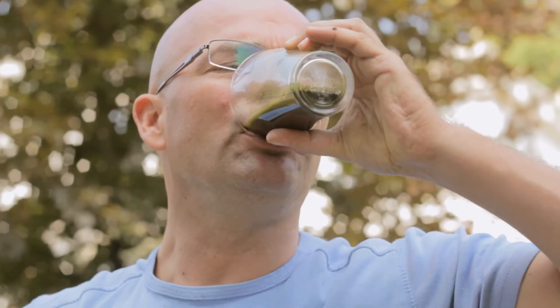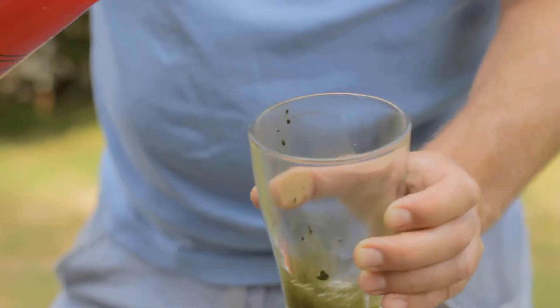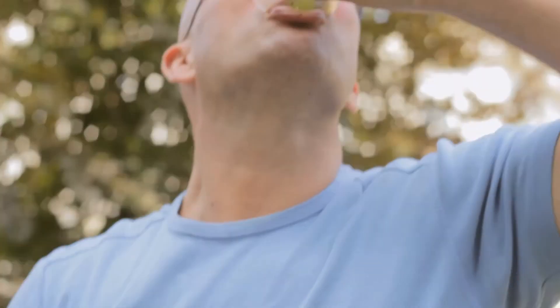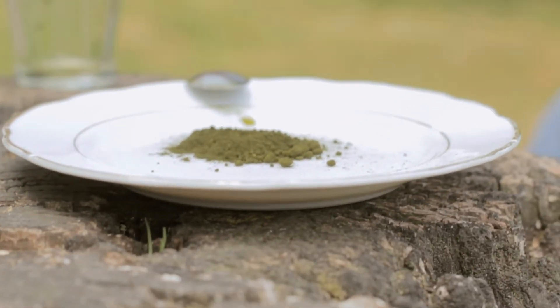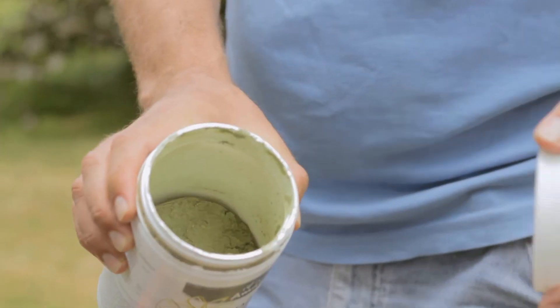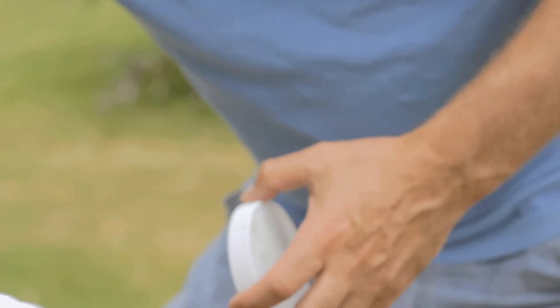So this is two servings. Swallow it with a little bit more water. The taste is kind of fine, it's not that marine-tasting. Sometimes, or lots of times, every day I usually mix it with Amazing Greens. You can use any kind of greens. I put it in the water too, along with my marine phytoplankton.